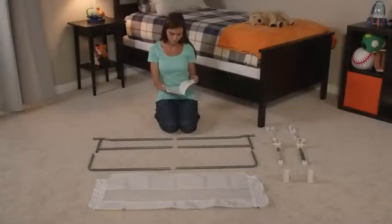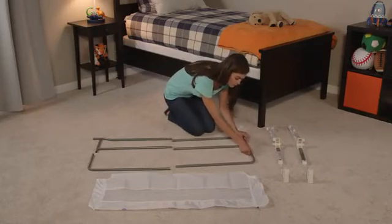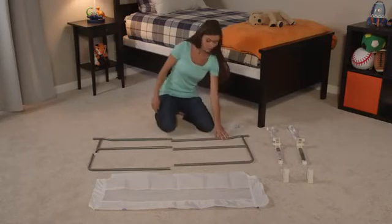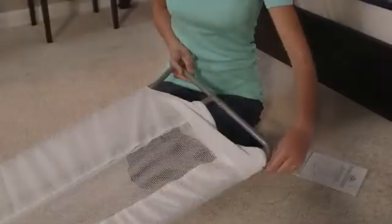You'll love the no-hassle, no-tool setup. Start by assembling the bed rail frame. Next, attach the mesh wall.